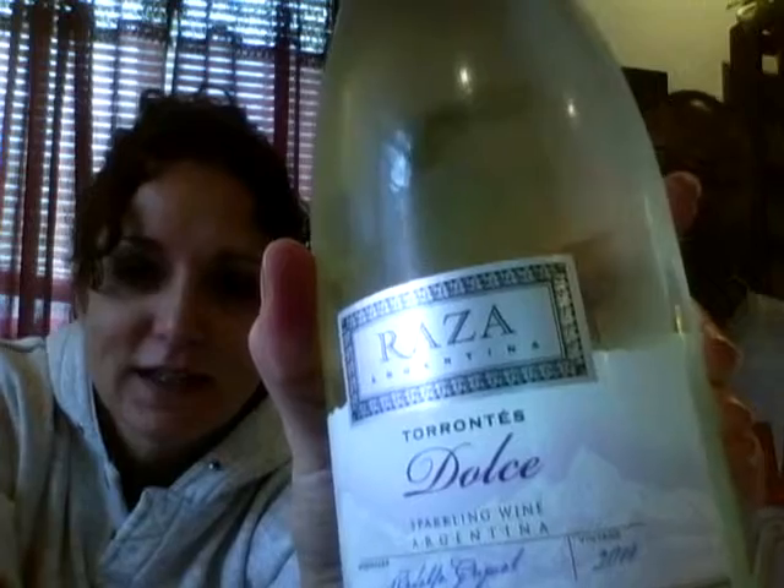So we were wandering around the grocery store and Earl's like, what do you think of this? This is called Raza from Argentina. It's a Torrontés-based sparkling wine or faux champagne. And we definitely like Torrontés as a still wine. So I'm like, okay, it can't hurt to try it, baby. Let's give it a try.